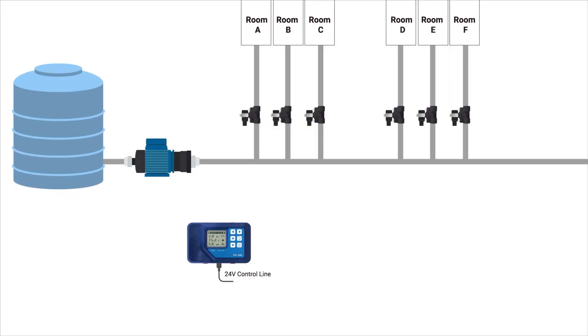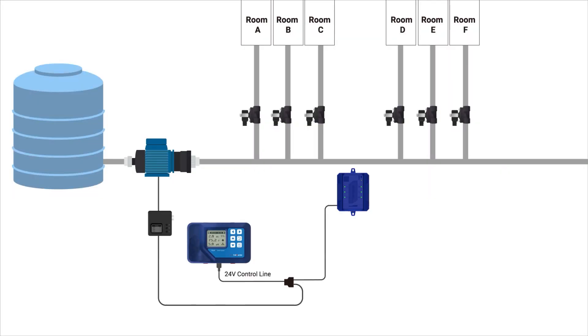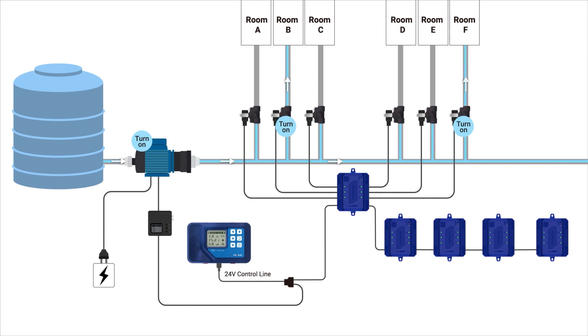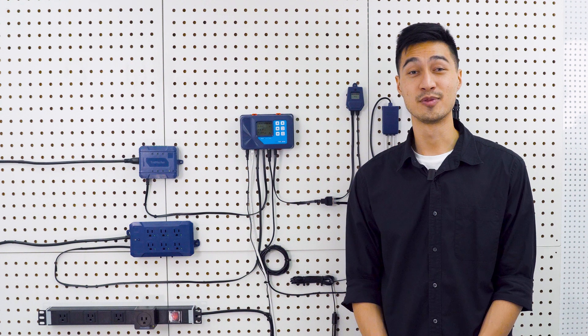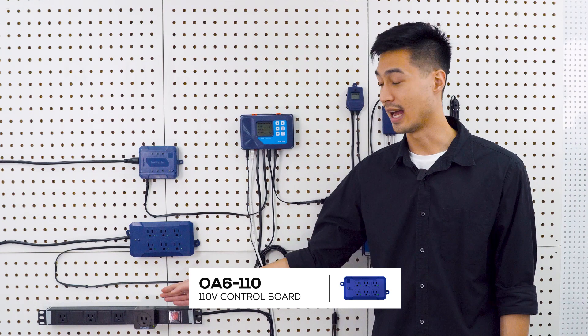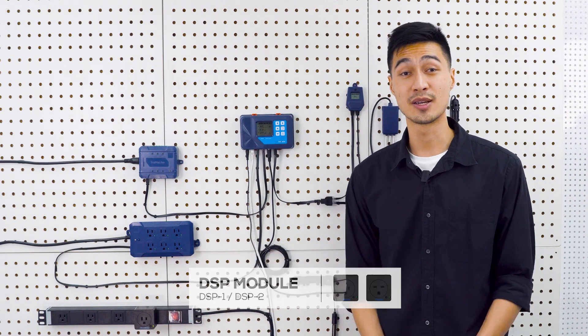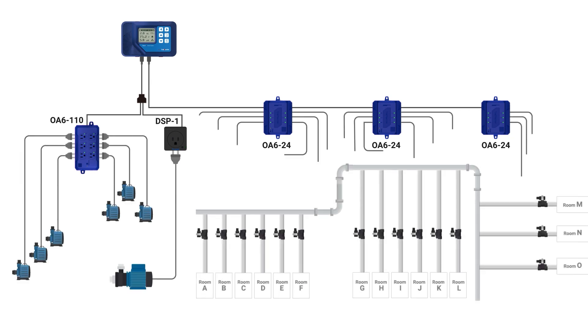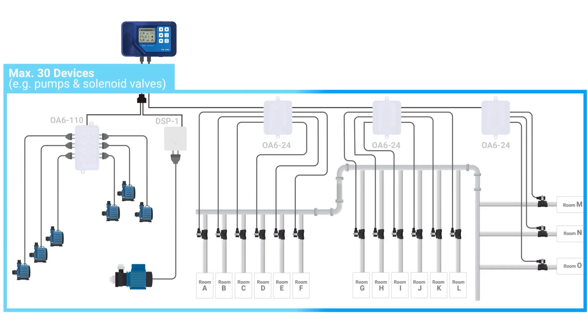The AquaX provides an automatic pump link between the DSP module and the 08624 board, so when any of the 24 volt AC irrigation zones are activated on the 08624, the DSP module will automatically turn on the pump. Up to five control boards in a combination of 08624, 086110 and DSP can be connected to a single AquaX, providing a maximum of 30 individually controlled outputs to control your valves and pumps.